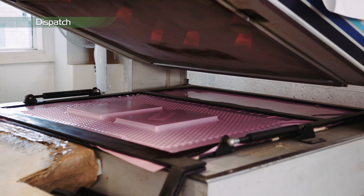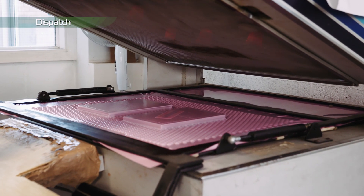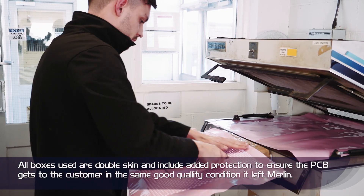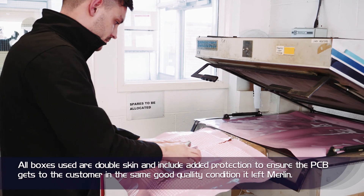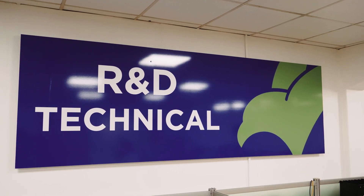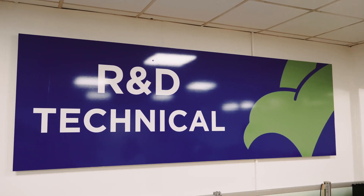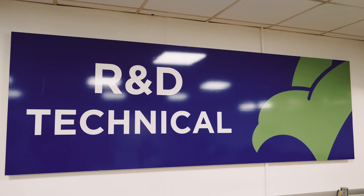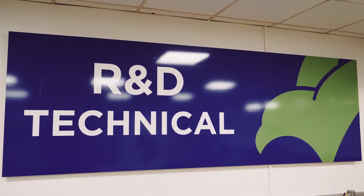The product is now packed in line with the customer's requirements in protective packaging and moisture barrier bags, along with a humidity card. The R&D department develop new processes in line with the needs of Merlin's Technology Roadmap and fine-tune current processes to ensure they are running effectively and efficiently.